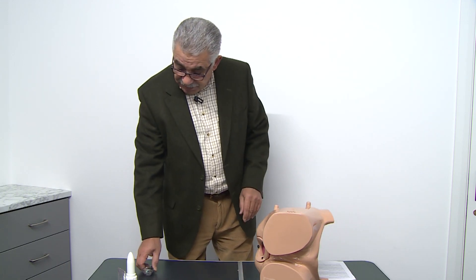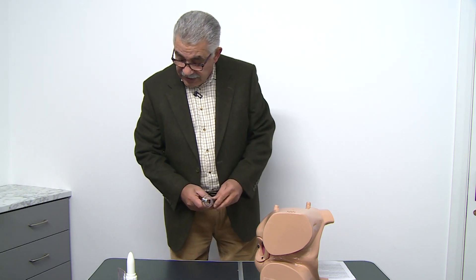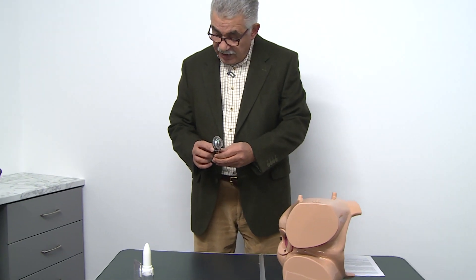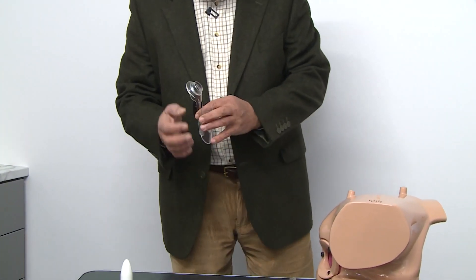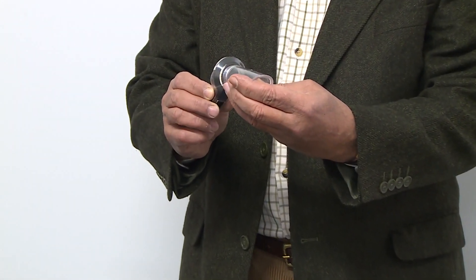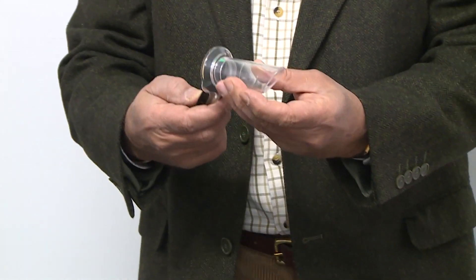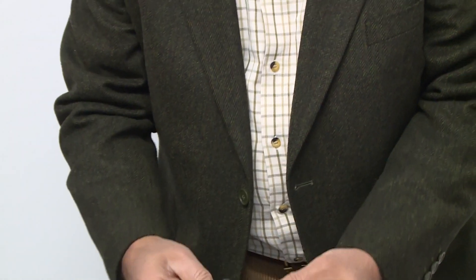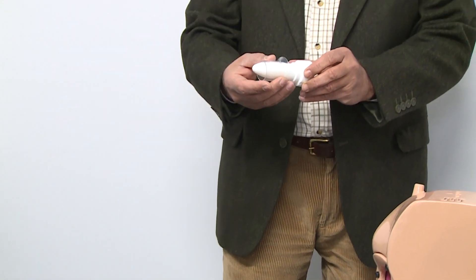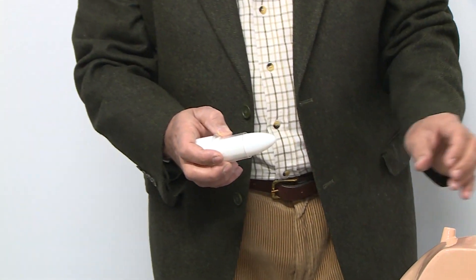The first step is that we have to assemble the scope to be ready. This is the handle, and the handle comes with the light module. We connect the handle simply into the main body of the scope — it contains the light. Then we have the trucker and the sleeve, so we introduce the trucker into the sleeve and start the procedure.